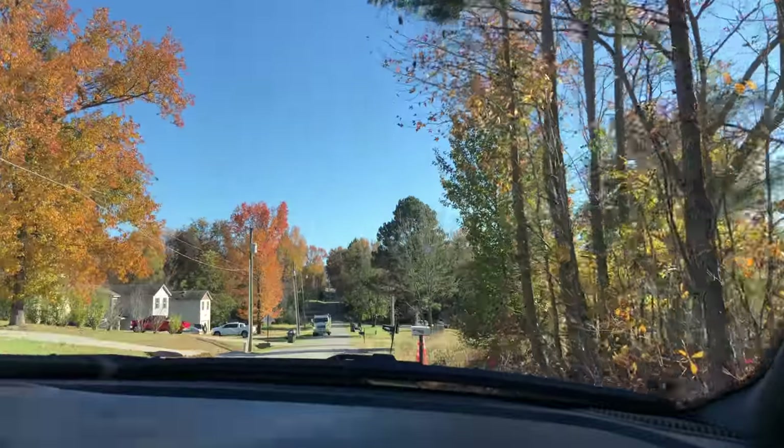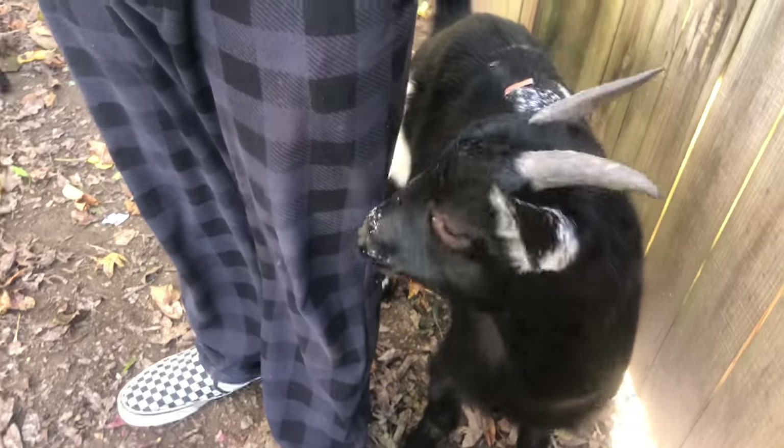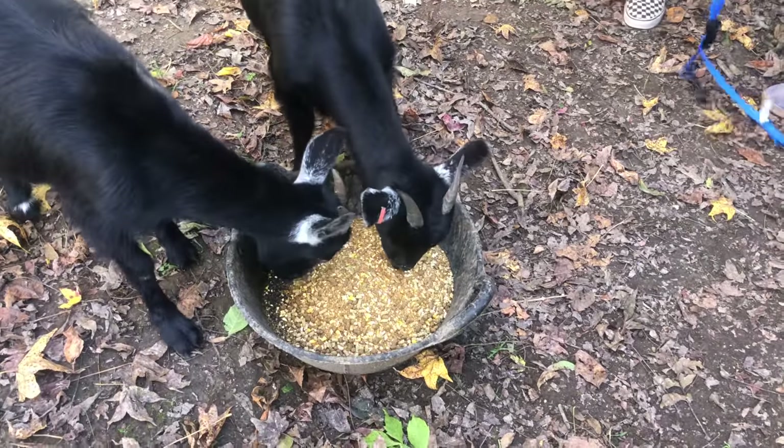Before I could get back to work on the cargo trailer, we had promised we would help the family we were staying with move goats from their old house to the new house they had just moved into. Oh, they're so cute!